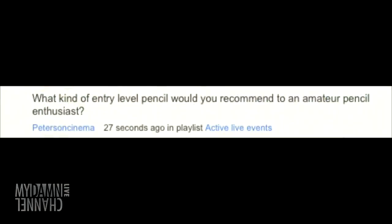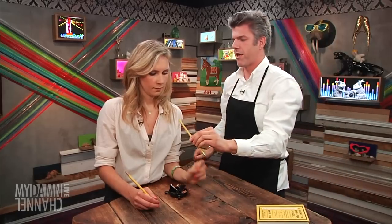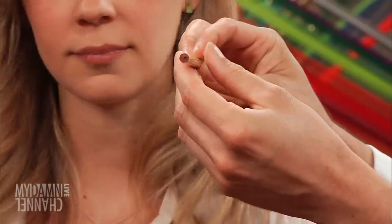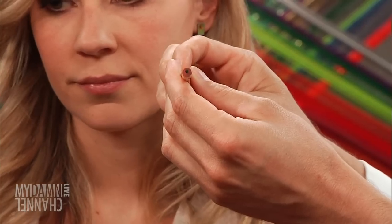Did you use the grinding when you were in grade school? I grew up sharpening on a single blade wall-mounted sharpeners. There's a whole chapter in my book on it. We have a comment from YouTube — Peterson Cinema asks: what kind of entry-level pencil would you recommend to an amateur pencil enthusiast? I would say you need to invest in some well-made pencils. You need to experience what it's like to have pencils where the graphite is centered within the wooden shaft. Look at the unsharpened end of this piece of shit pencil — how are you supposed to produce an even point when you're starting out with such compromised graphite placement?